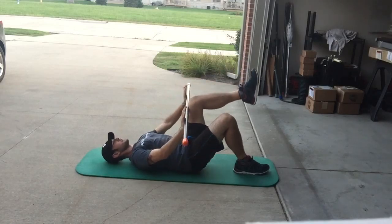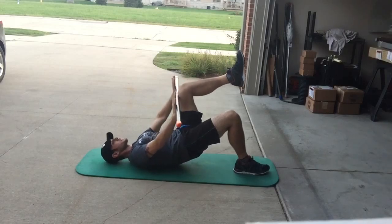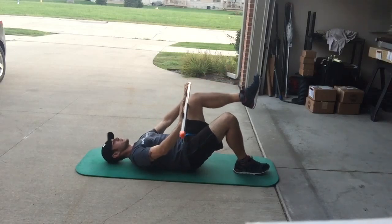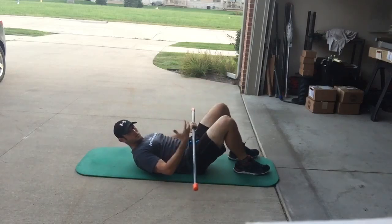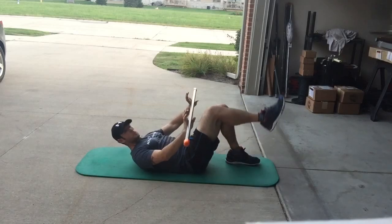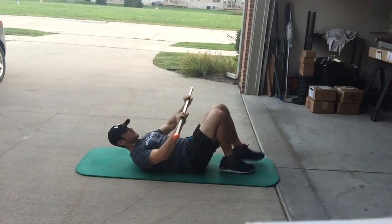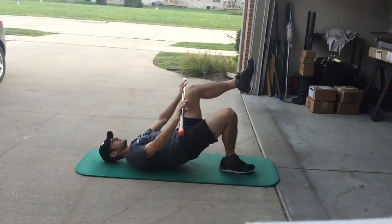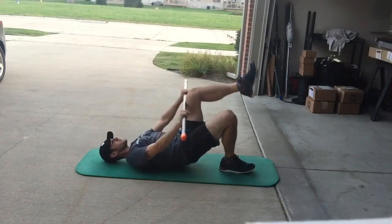Keep that pressure and keep the neutral spine, trying to maintain stability as that weight is constantly shifting inside the bar — driving through that heel and working the posterior chain. As we get more stability involved we'll switch sides. We can manipulate the pressure to change the difficulty of the exercise. That's the first one: pressure in the tabletop leg, move into the single-leg bridge, always maintaining stability.